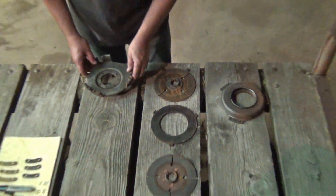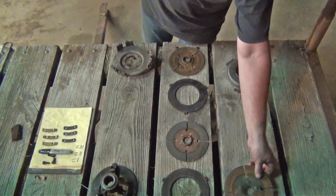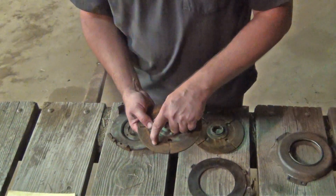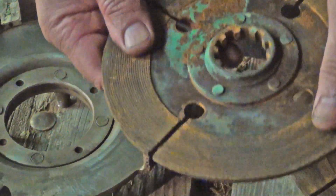Now that we have the clutch disassembled, I went through and cleaned up the parts the best I could and inspected them. According to the Allis Chalmers service manual, as long as your clutch discs still have the grooves on the disc, it's still a good usable clutch.